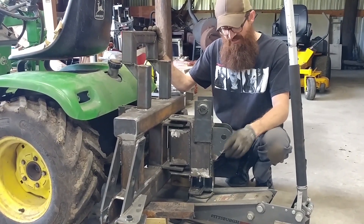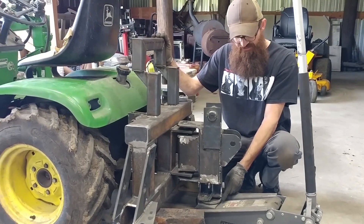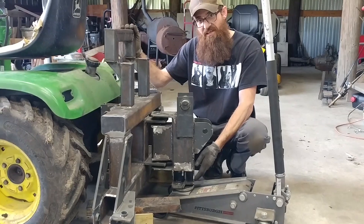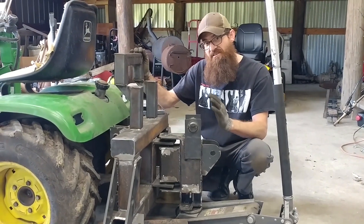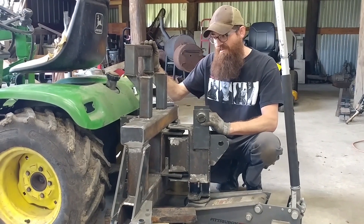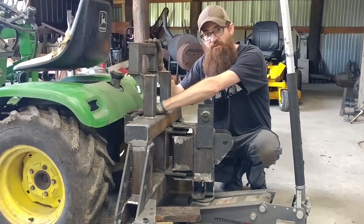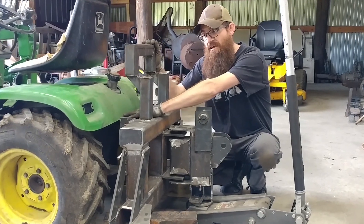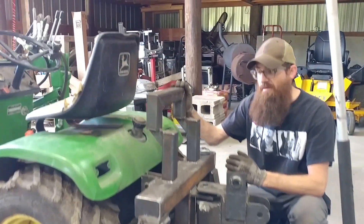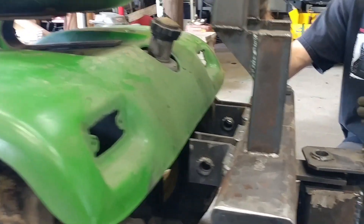Our concern right now is when the tractor takes an incline — we've got the slope pivots. When the tractor starts going up a hill, this end's going to want to dig in. So we've got to get a measurement so when it's taking an incline we're not gouging it into the ground. Right now we're 5 and a half inches, and about 6 inches out from the actual back frame of the tractor. I think 6 is going to do it — it looks pretty good.